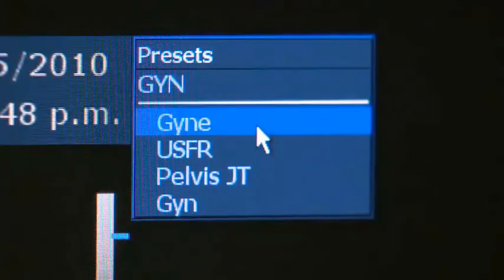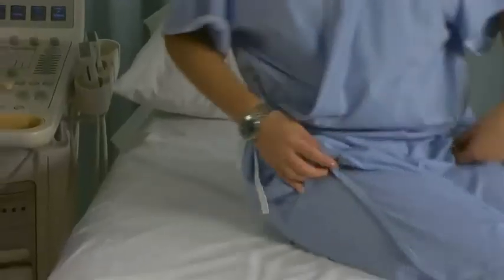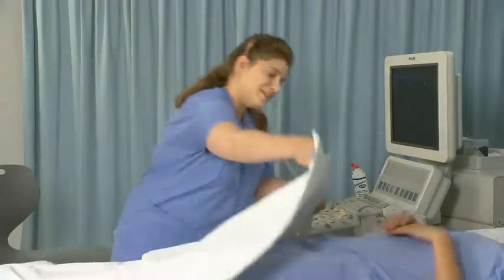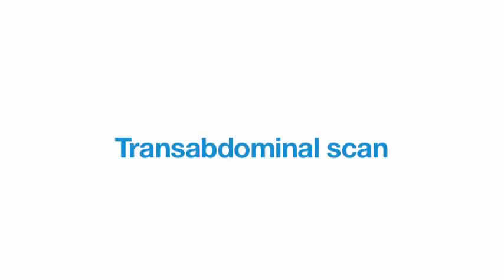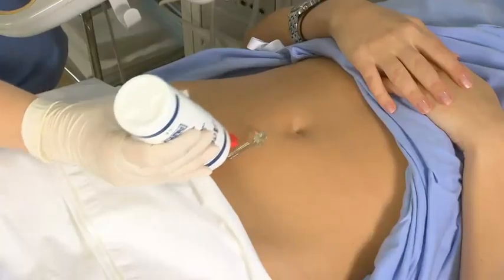Select the standard preset for a female reproductive system ultrasound. Ask the patient to lie supine on the examination table. Sit or stand on the patient's right side with the ultrasound machine on the upper end of the examination table. Expose the patient's abdomen and apply gel on the midline just above the symphysis pubis.